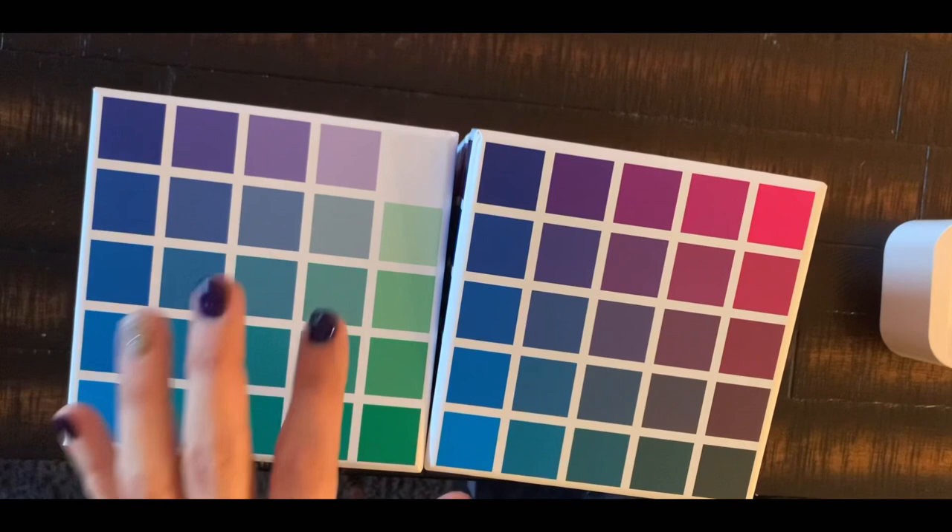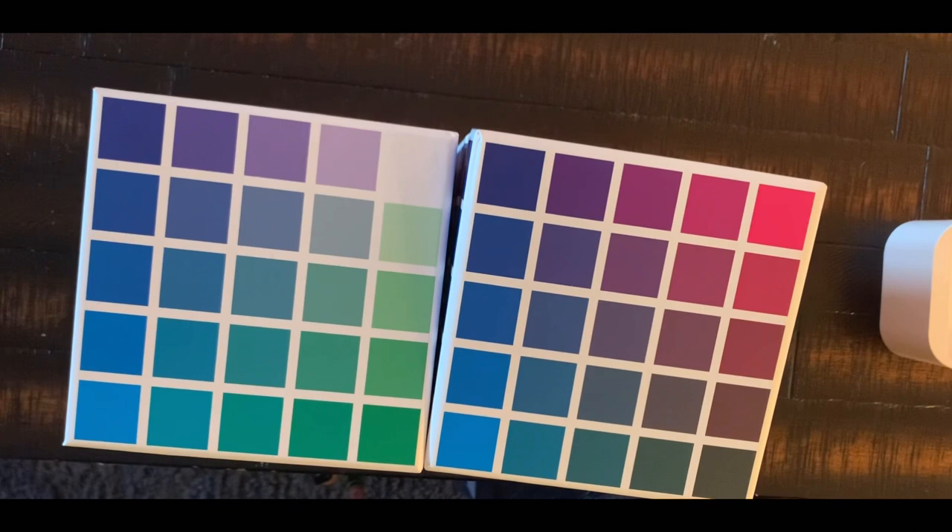I struggle with palettes and color combinations. When I look at a page that has a lot going on, I can't decide what colors to use, and I end up repeating the same colors. Then I get into it and realize the colors I picked don't look good repeated. When I saw that she had these out, I thought, you know what, I'm going to splurge — I'm always blocked with colors, lacking inspiration, and always using the same colors.